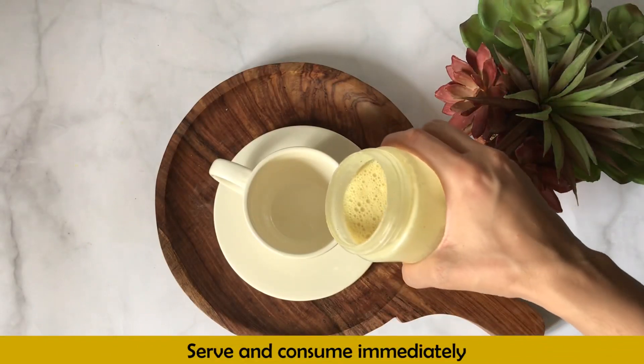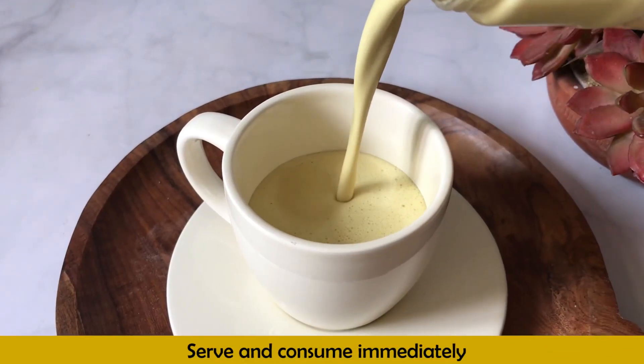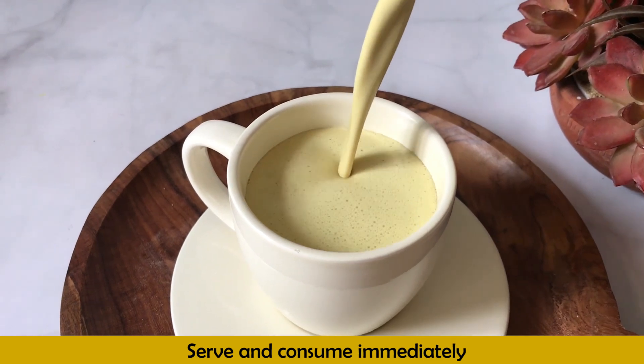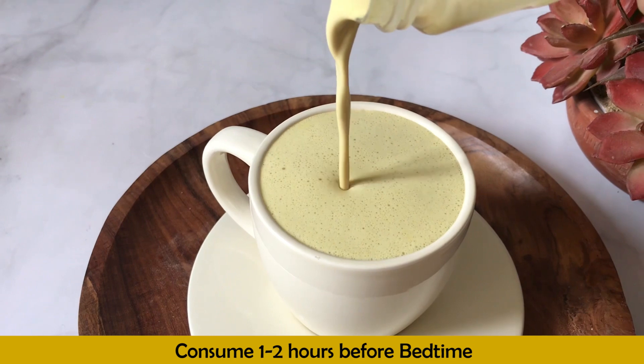Our healthy, high protein golden milkshake is ready for summer. You should consume it immediately, ideally 1 to 2 hours before bedtime.